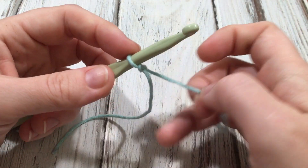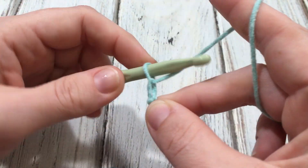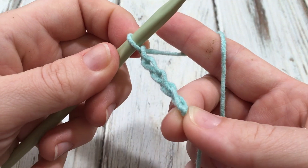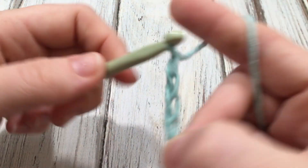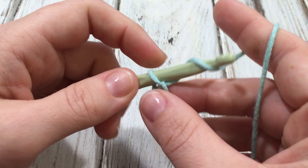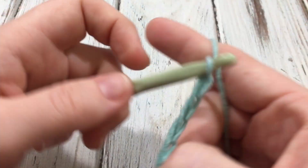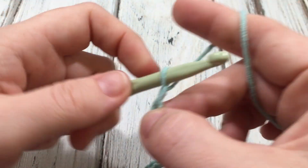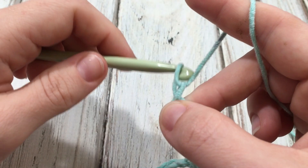I've already started with my slip knot and we're going to chain an odd number of stitches. I'm going to chain 21. I like to work in multiples of 20 when I'm doing swatches. Okay, and 21.